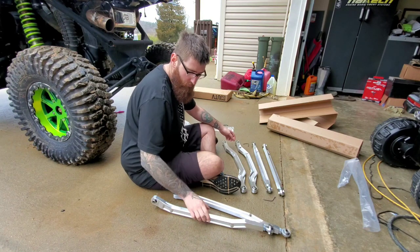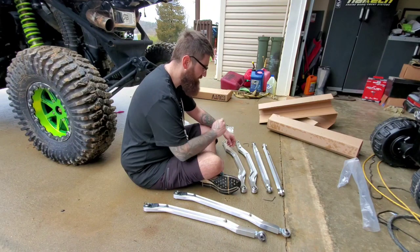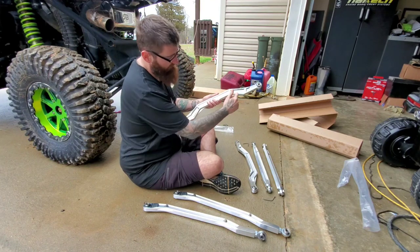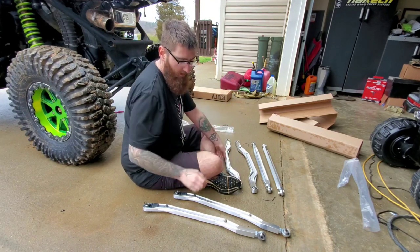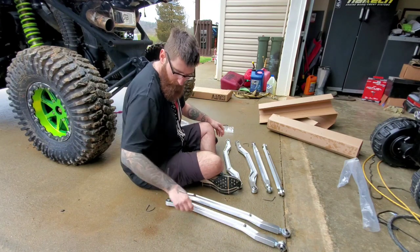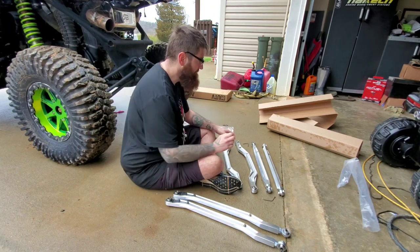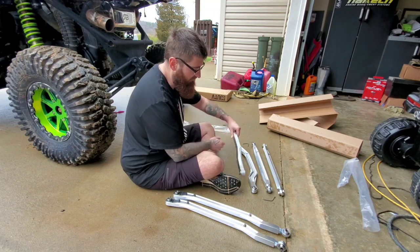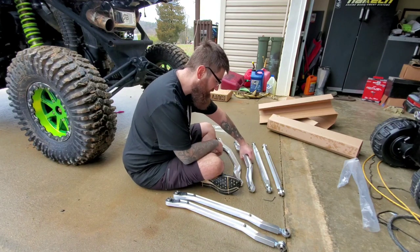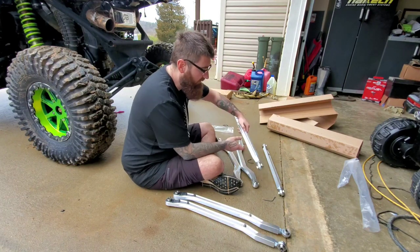It's definitely a big step upgrade from Super ATV and whatnot. It has the curvature that you need for high clearance. I have to figure out which one is which — same problem the LMW stuff had. Quickly looking through the packaging, none of these are marked... wait, yeah they are. This one says passenger side chassis side, driver side chassis side — that's pretty cool, that's a bonus.